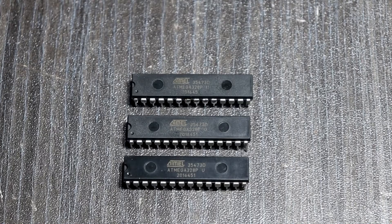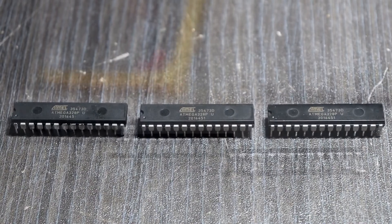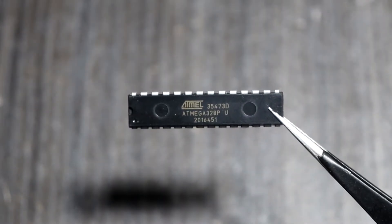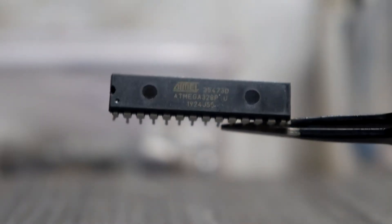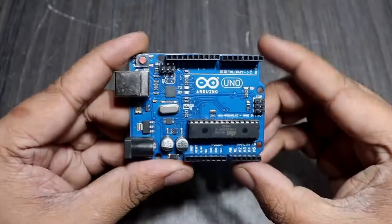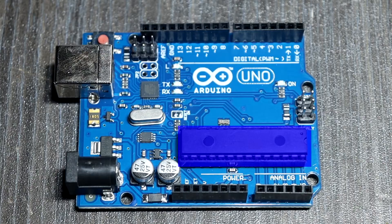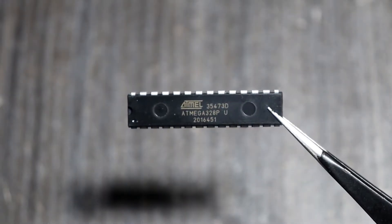A few days ago I purchased this ATmega328 microcontroller at a local electronics shop. I am going to use this ATmega328 chip in my upcoming project. These new Atmel microcontrollers cannot be used with normal programming — that means before you have burned this new ATmega328 chip, you cannot upload any kind of programming code. Before burning a new ATmega328 chip, you must have an Arduino module like Arduino Uno, Arduino Nano, or Arduino Mega. In my case I am using an Arduino Uno board. You also need a working ATmega328 chip, which is going to be used to burn our new unprogrammed ATmega328 chip.